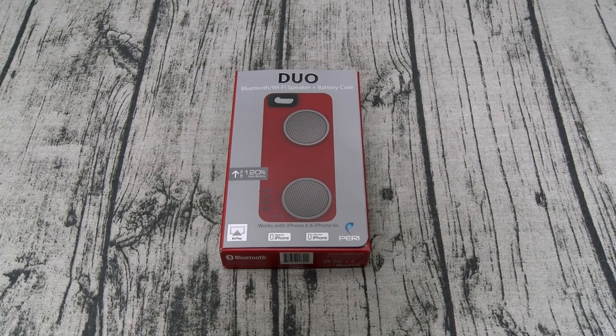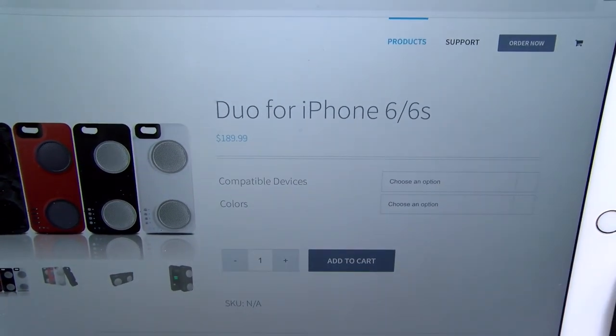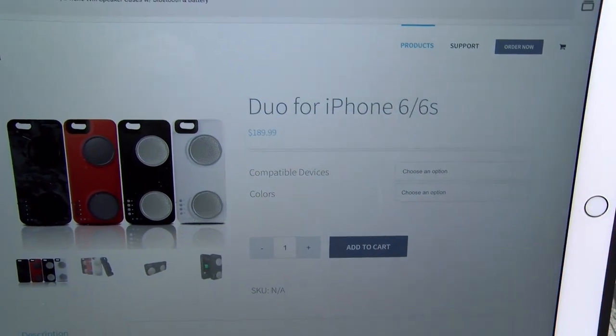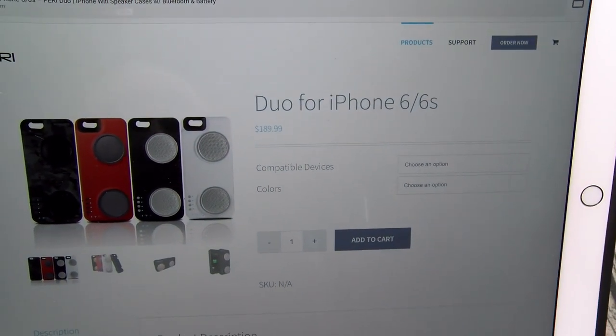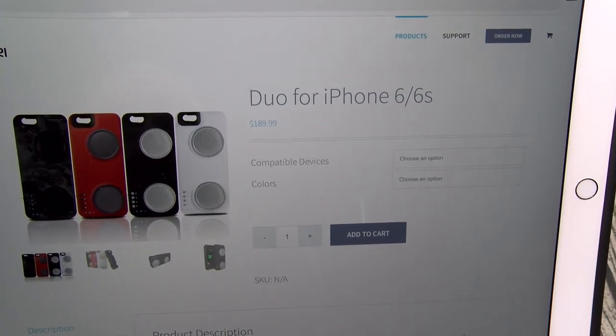You can buy this from Amazon — I'll throw the link up in the description — the price is $125. Now this is one of those times that buying it from the website is actually cheaper than buying it from Amazon. If you go to myperry.com, I'll throw the link in the description, the price is $180. But shout out to Perry — I got a discount code: just type in 'flossy' and that's going to save you $70, so you're getting it for $120.